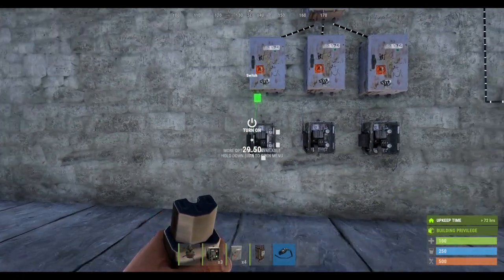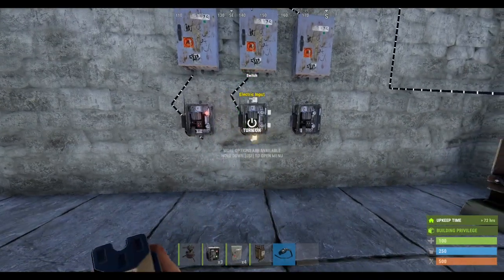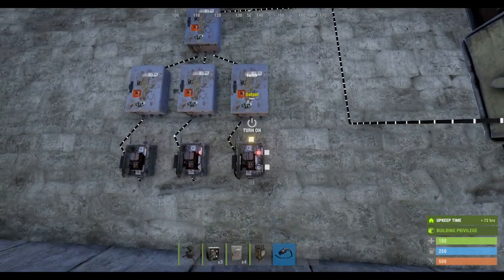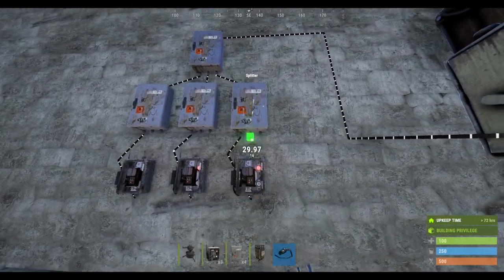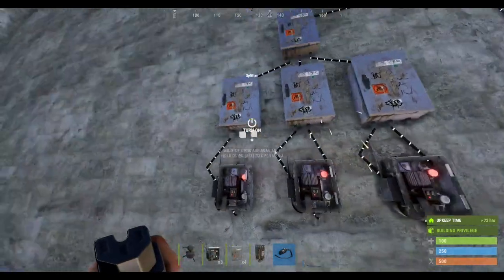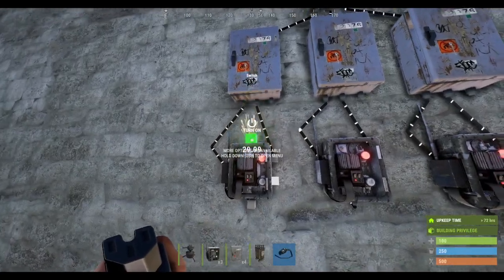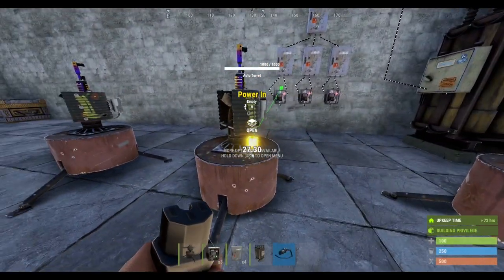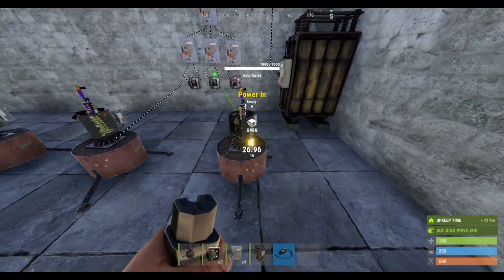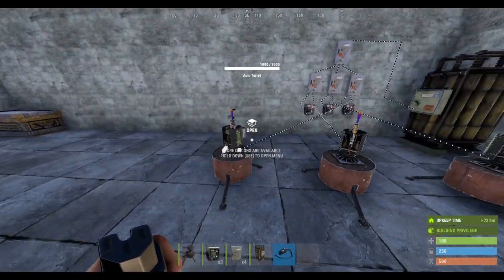Put that down at the bottom, just like that. Then put that there, switch it on, and then the output just goes straight to power in — just like that.